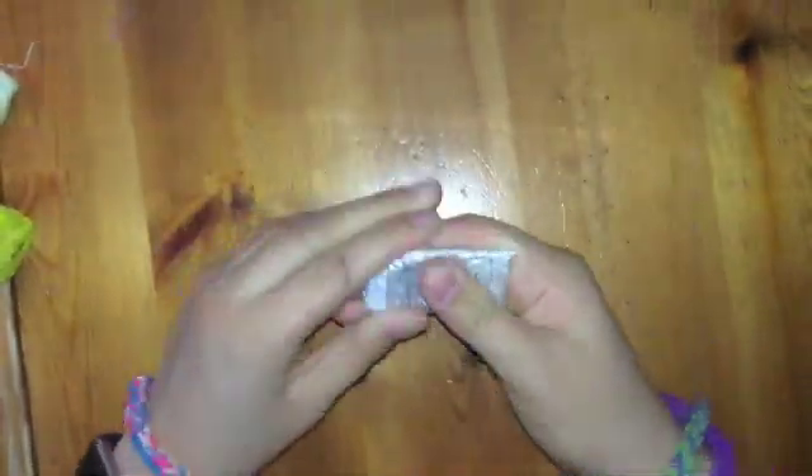Now take some glue dots and stick the pop socket onto one of the glue dots, then stick it on your iPod case just like a regular pop socket. You need to do one more thing — seal the paint. Get some mod podge, it's really hard to open. Coat everything with mod podge so it lasts. Let the mod podge dry.